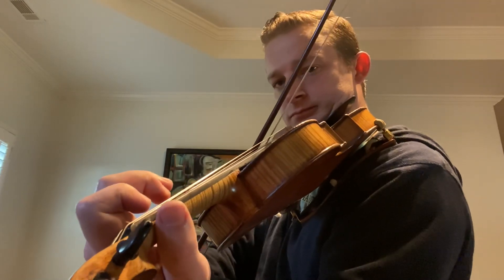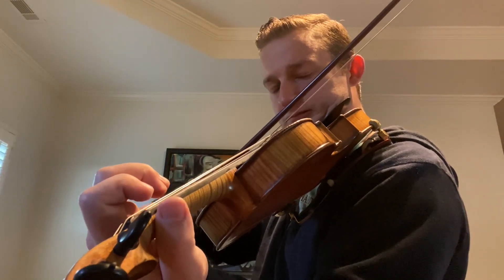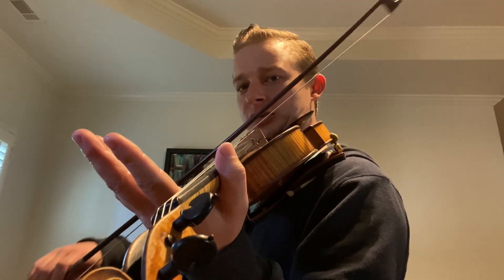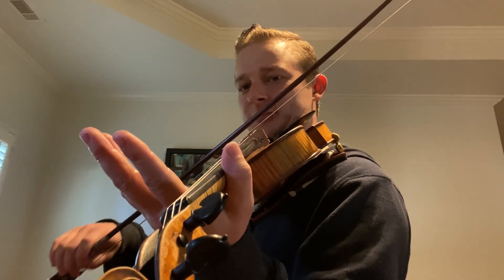Now what's going to happen is you've got all of that material that we just did and I'm going to teach you some double stops. Starting from the beginning you can do what's called 'potatoes.'